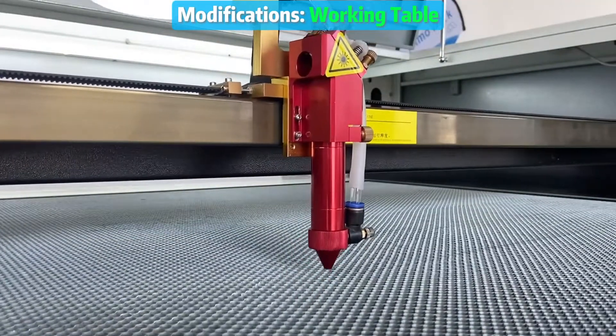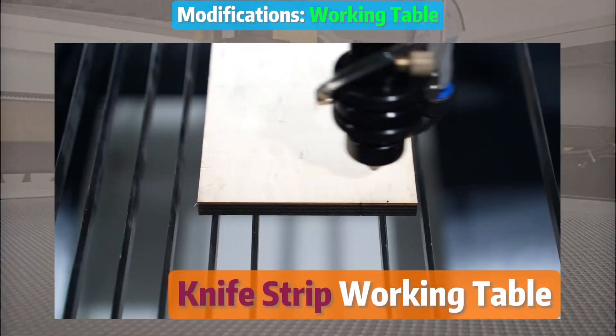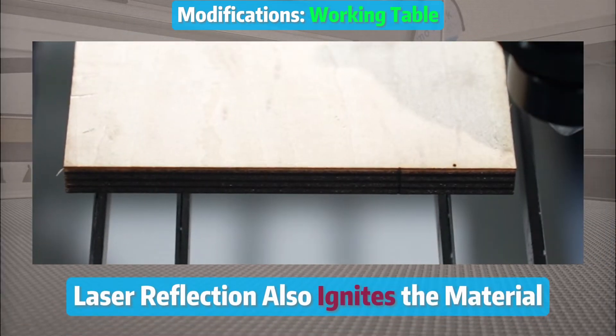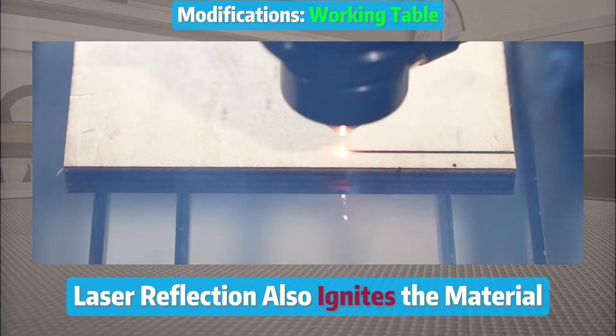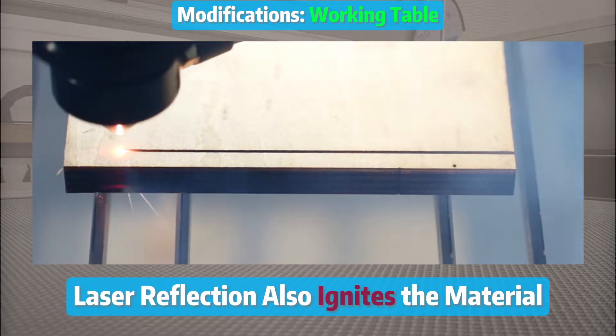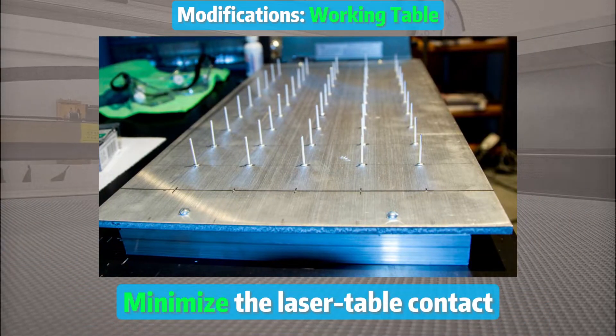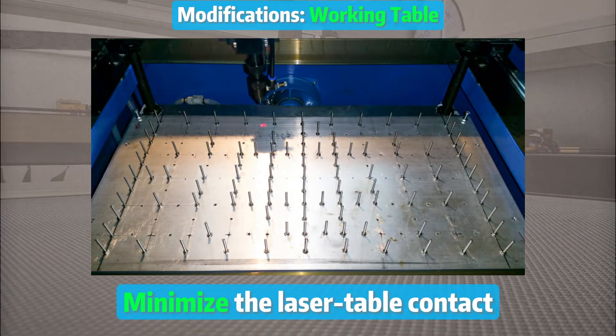Let's start with the working area. Instead of the knife-strip working table, we suggest the pin working table. Why, you ask? Because with high power and slower cutting speed, the table underneath could get damaged during cutting. The pin working table ensures a rock-solid setup because it minimizes laser-table contact.